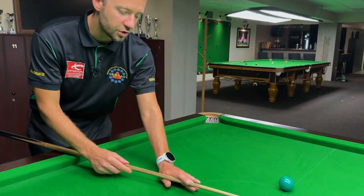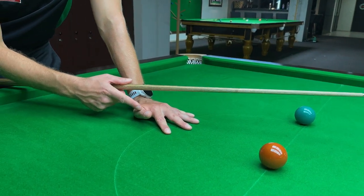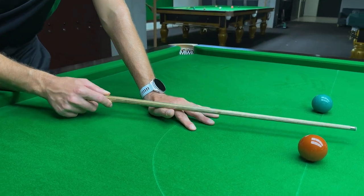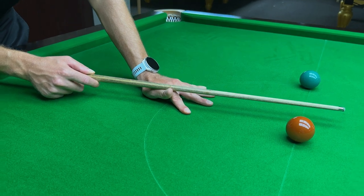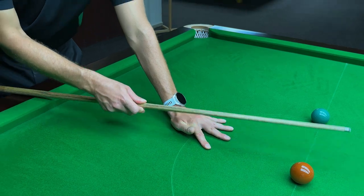The last point is the bridge hand. If your bridge is too loose, then your cue can of course go offline. A too loose bridge is usually when the thumb is not tight enough and is not solid. If I place my cue on the bridge and try to move it and it moves, then your bridge is not solid enough. If you make your bridge nice and tight, nice and firm, then if I try to move the cue I cannot — and that will allow you to cue it better.